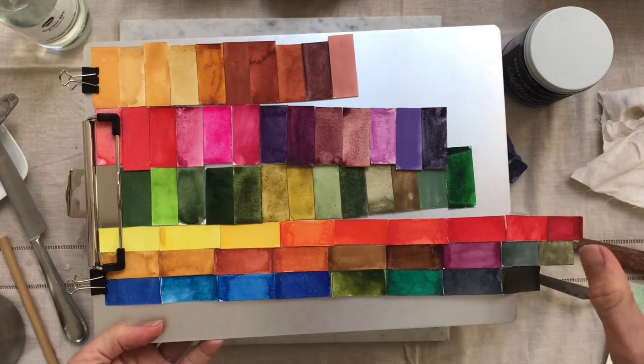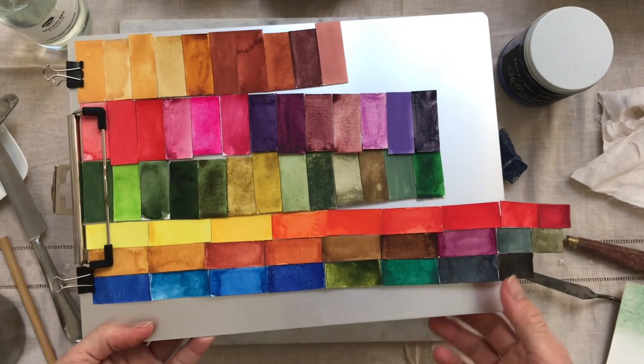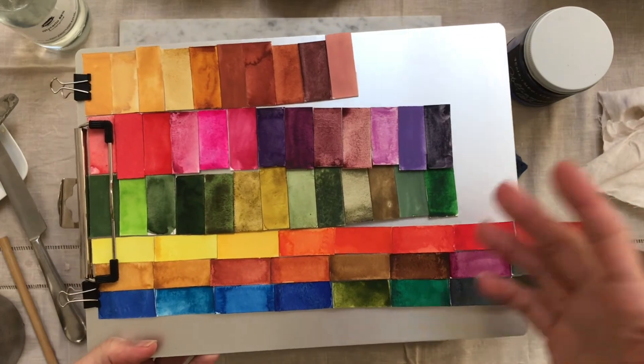I have three sets of watercolors — this is one set, this is the second set, and this is the third set. So I know exactly where I put those colors in my watercolor boxes.